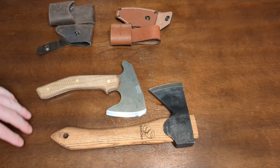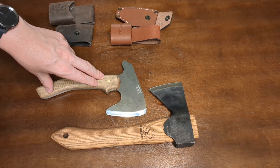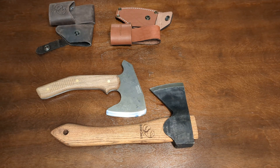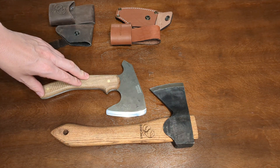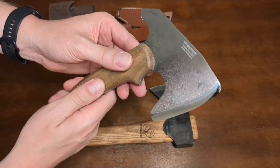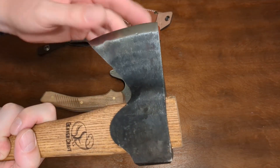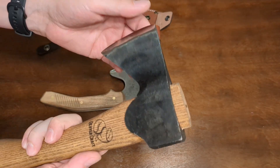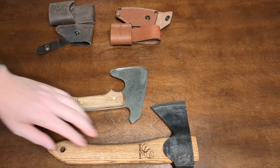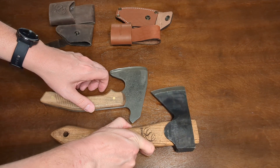If I were only buying one of these today, I would probably choose the BPS, and part of that comes down to price. It's currently $54.99 on Amazon versus $69.99 for the Beavercraft carving axe, and that would be enough to sway me. That said, the Beavercraft is a very high quality piece — it's hand-forged and those unique characteristics might suit a lot of people's preferences more. I'm happy to own both. I've carried the BPS in my pack a bit; it's not too bulky or heavy, and I'll undoubtedly carry it again plenty more times.